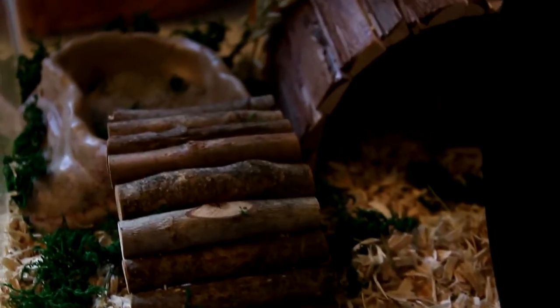Right here he has a small National Geographic fiddle sticks that leads up to his sand bath. He just has his little rock sand bath with play sand in it, and I got this dish from PetSmart.